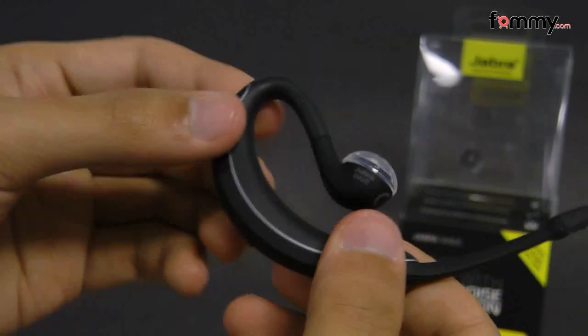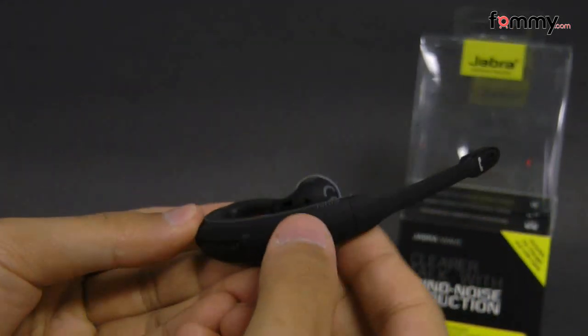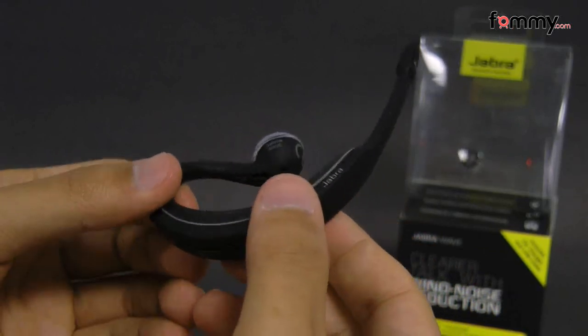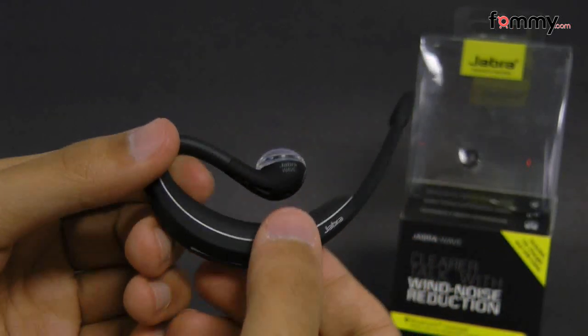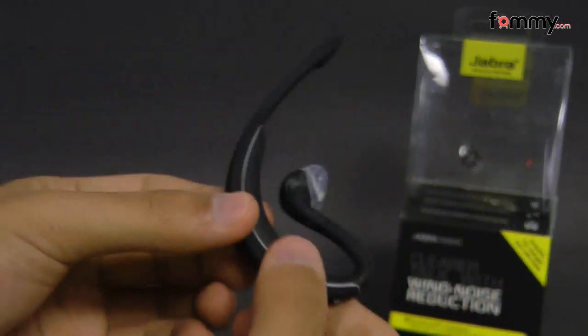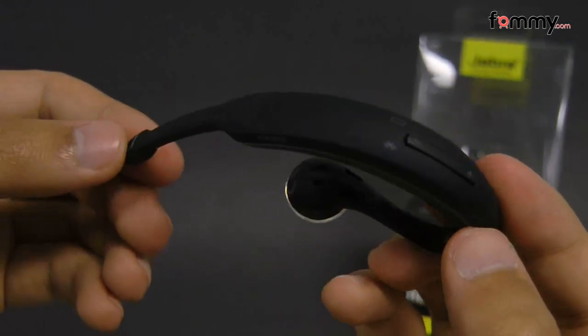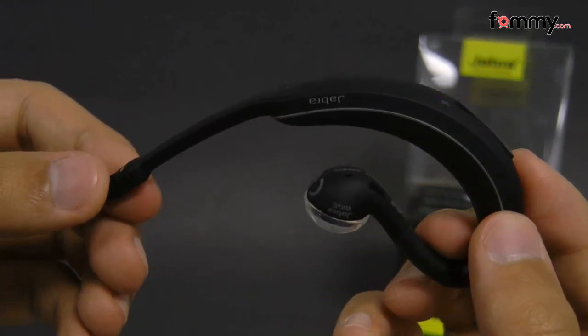The headset is pretty compact and after you fully charge it, it will give you about six hours of talk time along with eight days of standby time. What's also cool is that you can connect this to up to two devices at the same time, and it also gives you voice prompts to let you know how much battery life is left and whether or not you're connected.